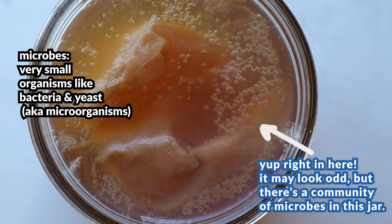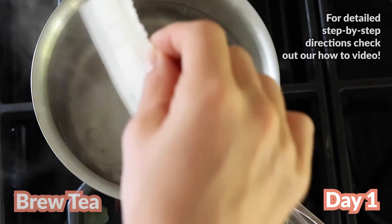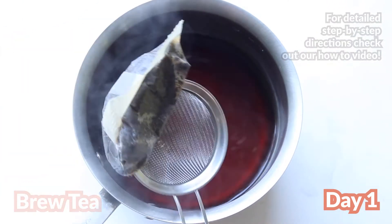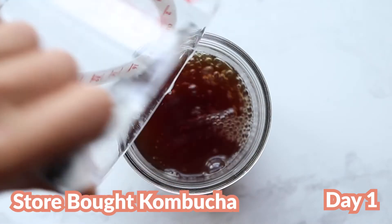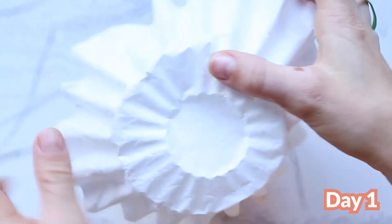Specifically, it's all about how the bacteria and yeast work together. Let's look at the beginning steps of making your own kombucha. Day one: we brewed some tea — either green or black — and added sugar to it. Then once it cooled down to room temperature, we added two things to speed up the fermentation process: a little bit of store-bought kombucha and a SCOBY. Then we covered it with a coffee filter and let it sit.